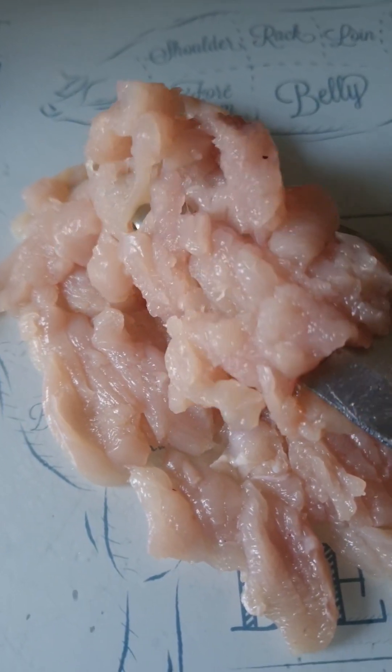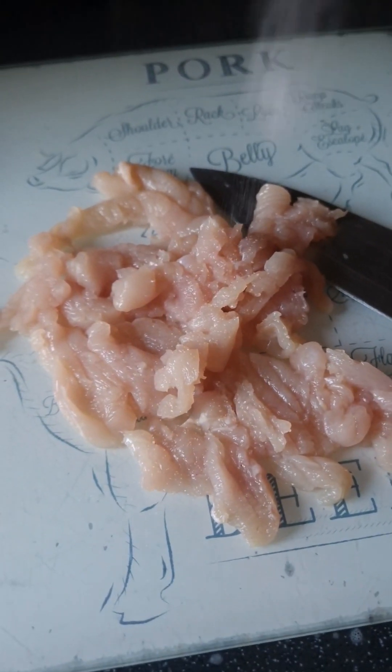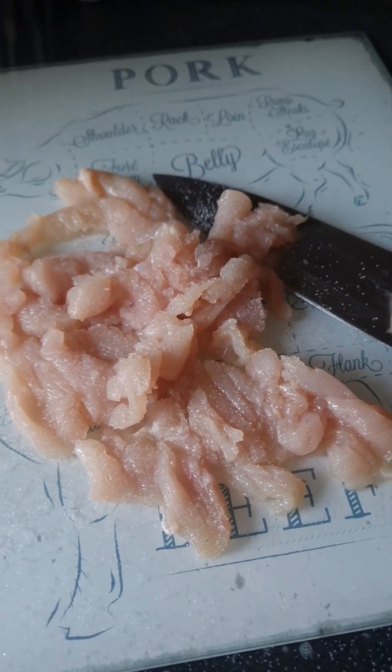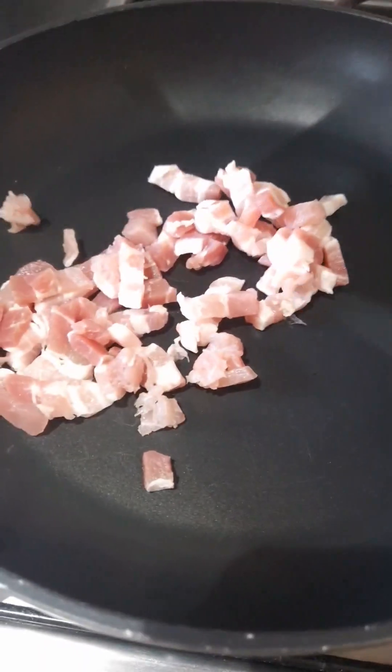I've got chicken - I've finally chopped it, just give it a little bash with my knife and get it all as small as I can. All I'm doing is adding a little bit of salt - nothing else - because it's going to go in a barbecue sauce and that's got loads of seasoning anyway.